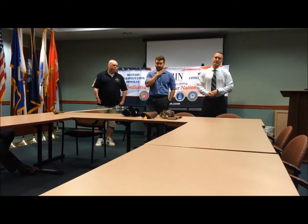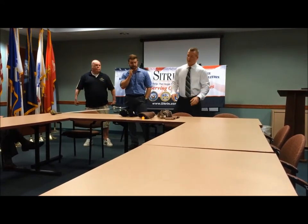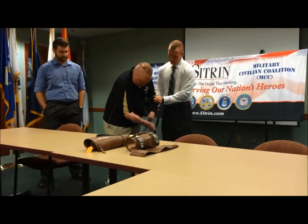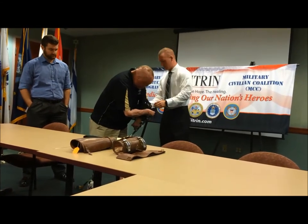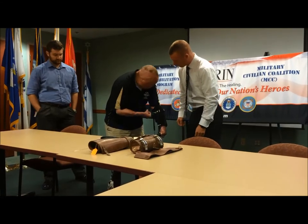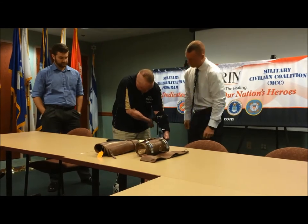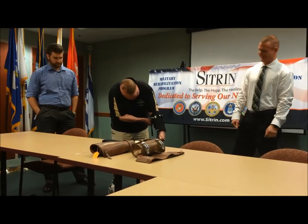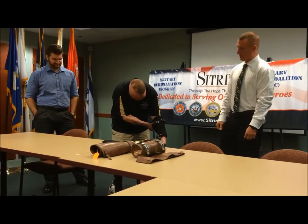I'd like to entertain any questions from anybody about the process, the evolution of the design, and the final product we have here today. I'll rarely go golfing alone anyway, so this is why I'll bring my friends along — not for their company.